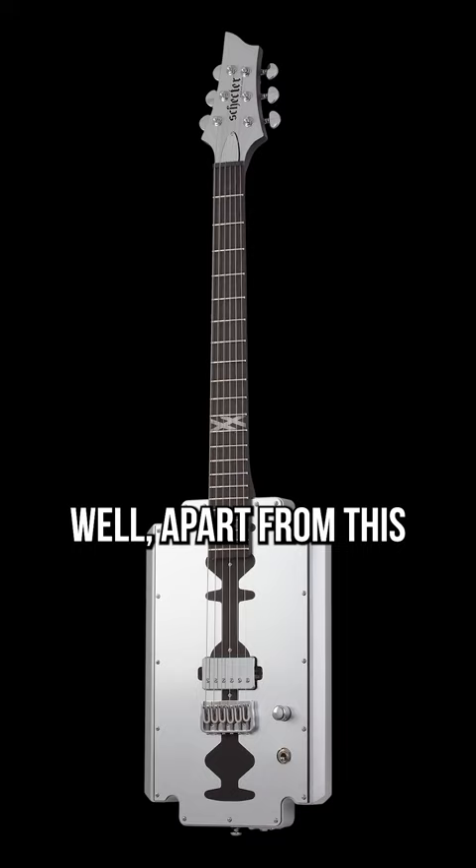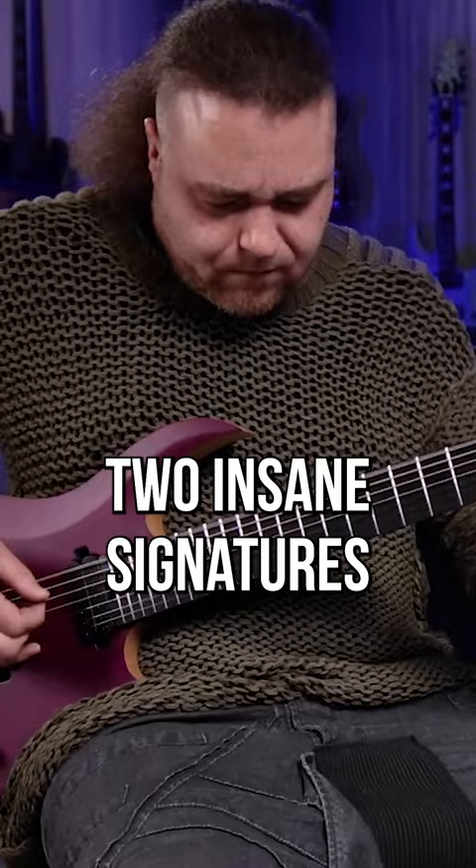Schecter is not playing around — I'm still shook. But they've just dropped two insane signatures that you should know about.